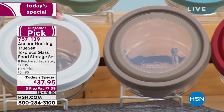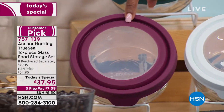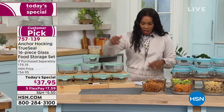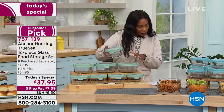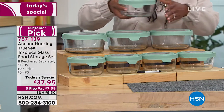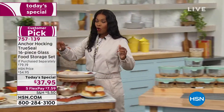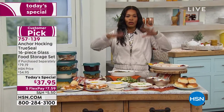We've got plum as well, and plum is starting to get limited. You're getting 16 pieces total: three of the seven-cup rounds with their lids and five of the four-cup rounds with their lids.